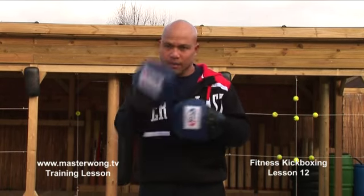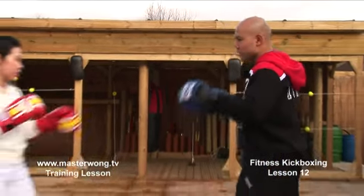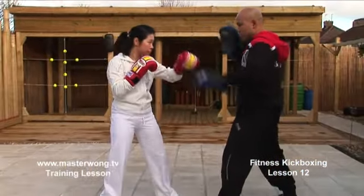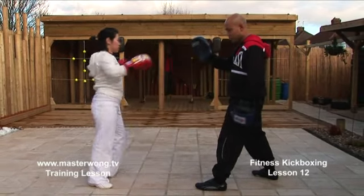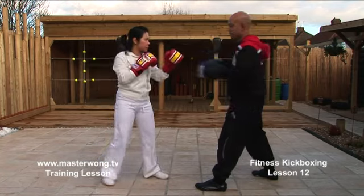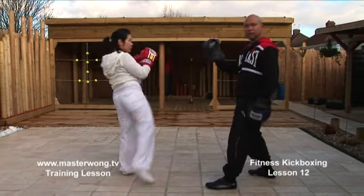If you're ready, and you've got your partner there, bring them in and we can play together. As you're already learning the basic jab and cross, what we're going to do is use the back leg to do the round kick — so move back and create room. Jab, cross, move back, create room, and do a round kick.